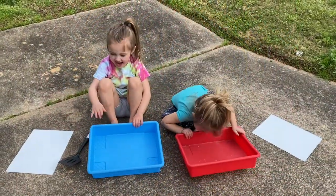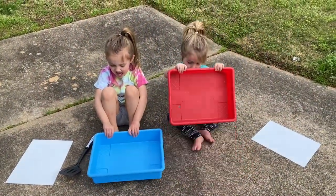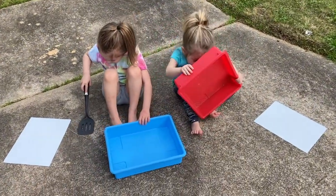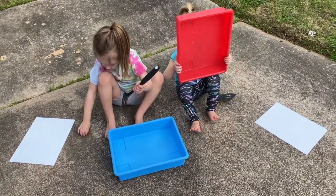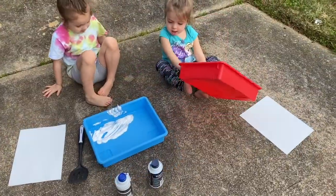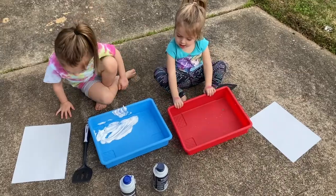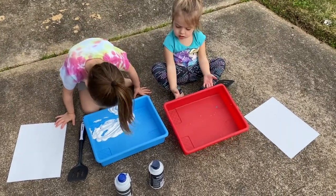Say hey Baron! All right, we're outside now and we're going to be doing a shaving cream painting project. All you need is some shaving cream, a spatula or something flat, and some paper. We're gonna fill up the trays with shaving cream first.